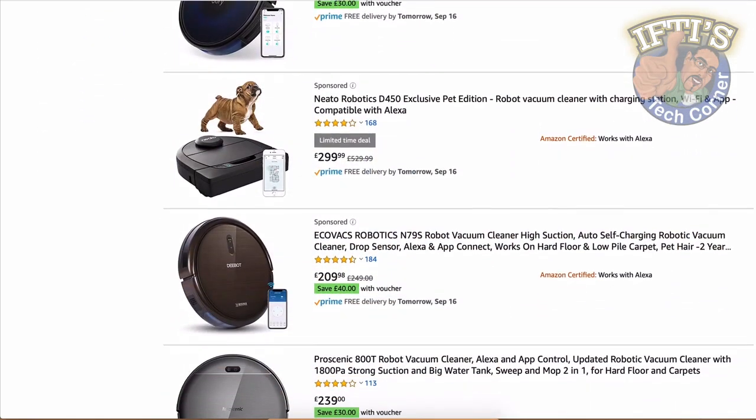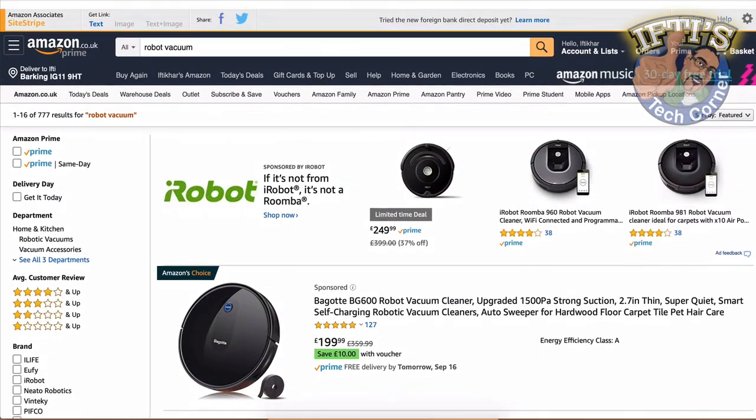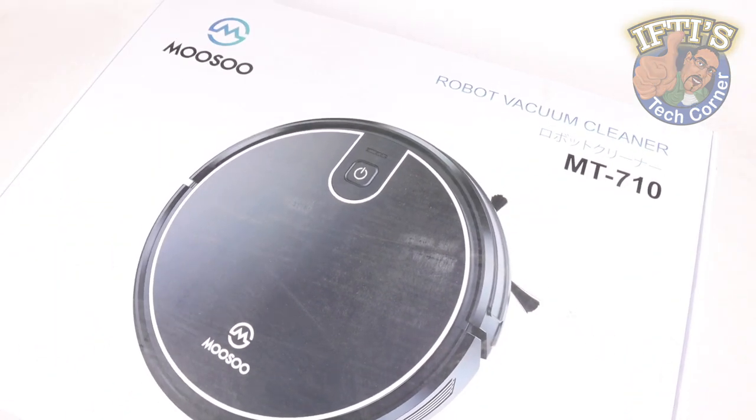Smart home technology innovations over the past few years have combined to turn robotic vacuums into truly smart and powerful devices that now offer a wide breadth of different features. And here's one such example, the Musu MT710.